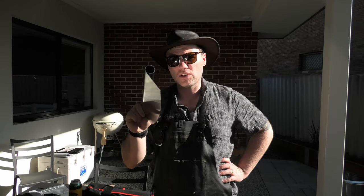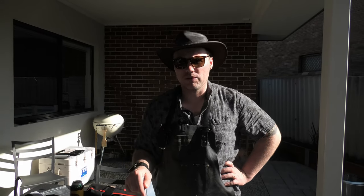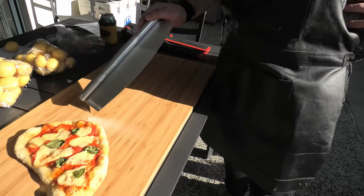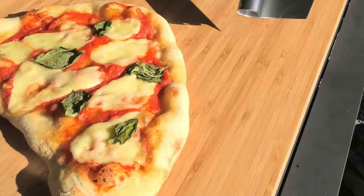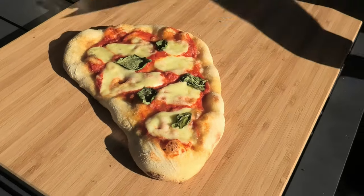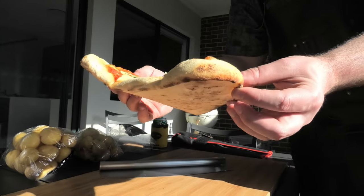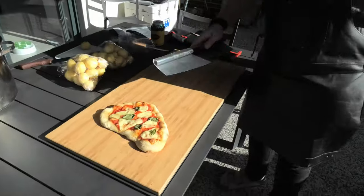Today we've used the Solo Stove Pie Pizza Oven for its maiden voyage, and here are the results. What we can see is a really even cook, beautiful melting of the cheese, and the base surprisingly held up okay even though it's an irregular shaped pizza. Don't be afraid to get in there, get your hands dirty, and start flattening out some pizzas of your own — because this Solo Stove Pie Pizza Oven is definitely up to the task. Can't wait to see how it tastes.